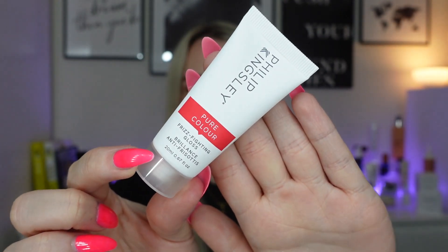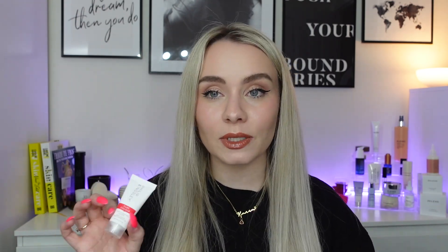Next we have a product from Philip Kingsley — the Pure Color Frizz Fighting Gloss, 20ml. The 50ml is £27 so this 20ml is around £10.80. It's something a bit different from the elasticizer we often see in boxes. You apply it to towel-dried hair and then blow dry or let it air dry. It extends the life of your colour, fights frizz, and also has heat protecting properties — a great added bonus if you blow dry your hair like I do. I've never tried this before but I'll definitely give it a go.